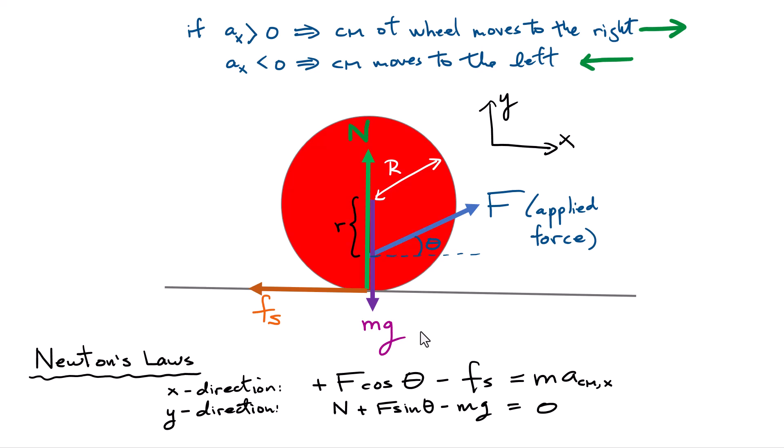In the y direction, we have the normal force acting up, the weight acting down, and the vertical component of the applied force, F sine theta. I set the right-hand side equal to zero since there's no acceleration in the vertical direction. My goal is to solve for the acceleration, but I have one equation with another unknown — I'm not certain what the static friction force is — so I need to introduce at least one more equation to eliminate this unknown.